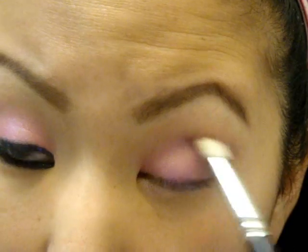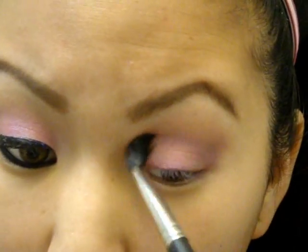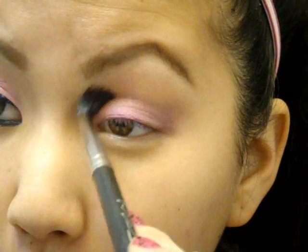Once you have it nicely blended, go back with the fluffy brush you used for the Texture Eyeshadow and blend that with the Texture — I didn't put anything else on this brush, by the way. Putting the Texture on before helps you blend everything else out. Next, I'm going to go in with Soba and put it above the Texture, up to kind of the brow bone, leaving space for the highlight.